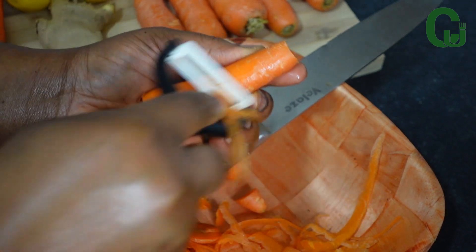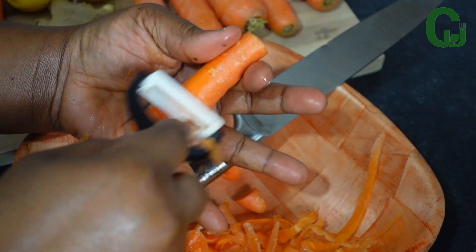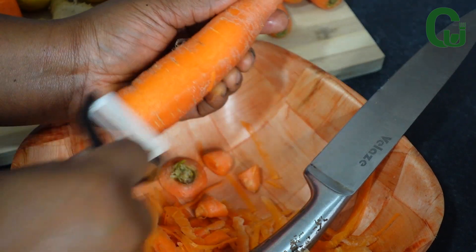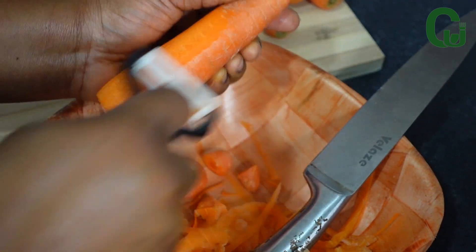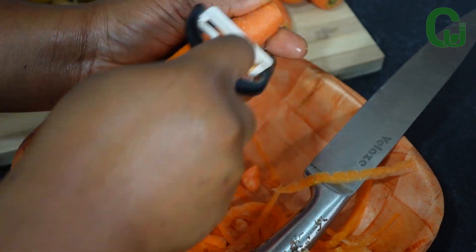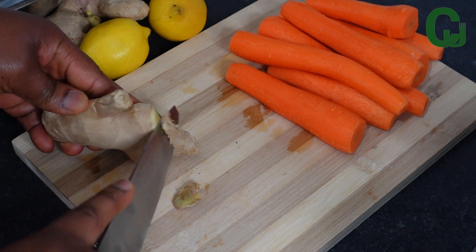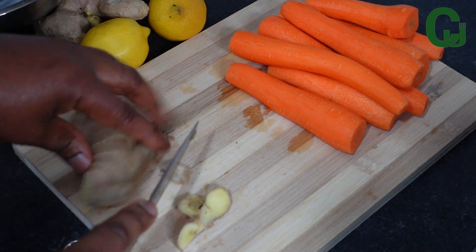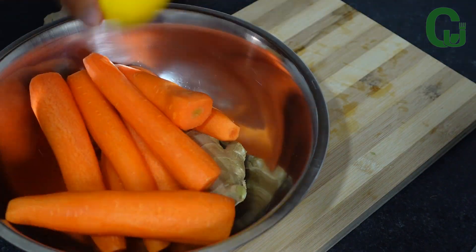There are so many amazing health benefits of drinking carrot, ginger, and lemon juice. For example, consuming this juice can help to improve digestion — carrots can help to reduce constipation and promote regularity, and ginger is great for digestion. So this is a nice combination you'll want to try. Once I'm done peeling, I'll wash them and set them aside.